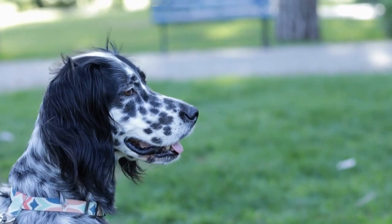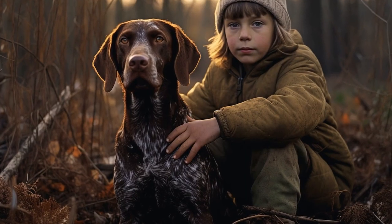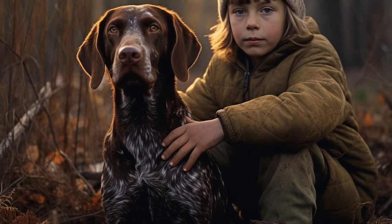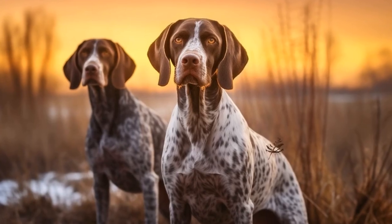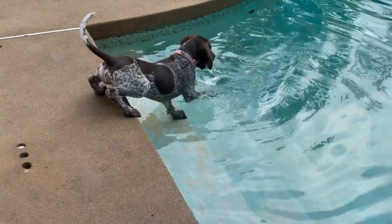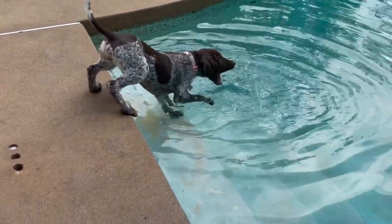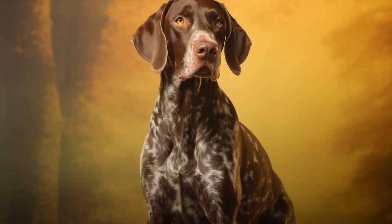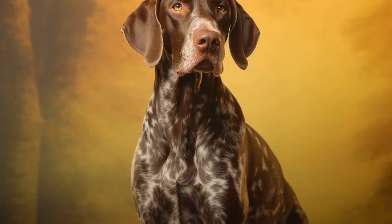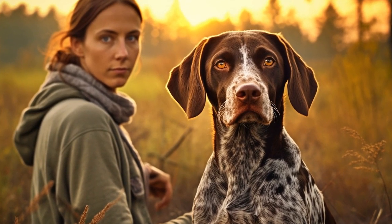Introduce your German Shorthaired Pointer to the crate slowly and positively. Place treats and toys inside the crate to encourage your dog to enter and explore. You can also feed your dog their meals inside the crate to create positive associations. Initially, leave the door of the crate open so your dog can freely go in and out. Gradually start closing the door for short periods while you are present, gradually increasing the duration. This will help your dog get used to the crate and feel comfortable inside it.